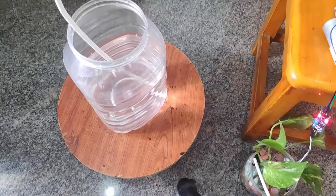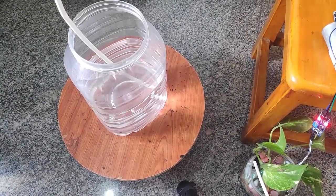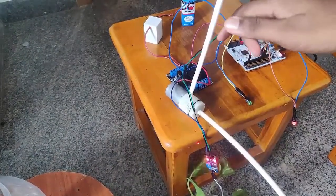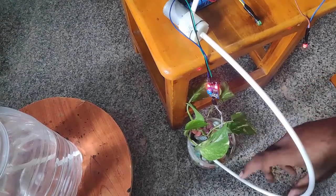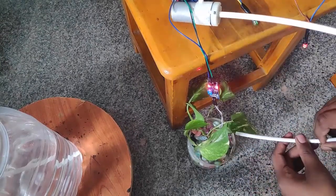This is the water tank — the water supply I am using for this small demo. You can see that the relay is in the off condition because there is already plenty of water in my pot, and that's why the motor is off. You can see that the water is not coming out.